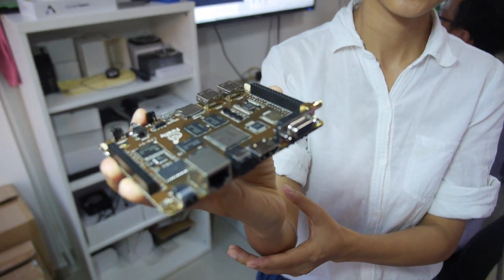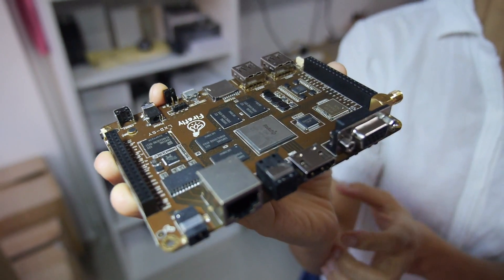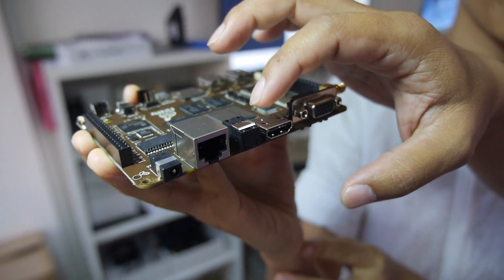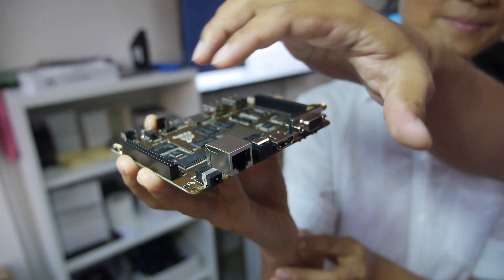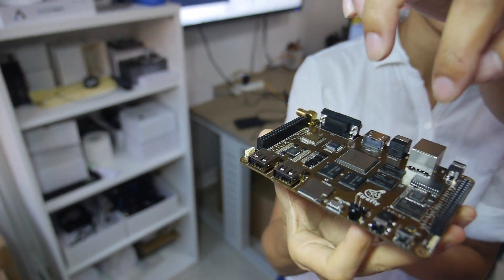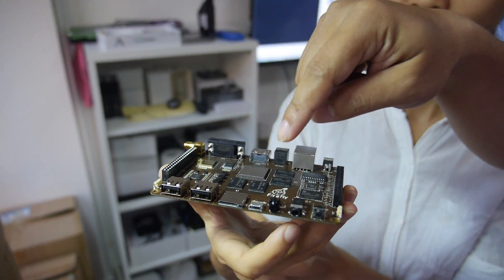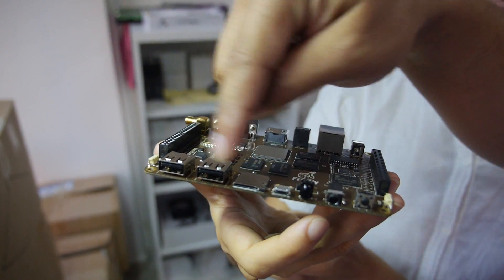All the different connectors. This side is an expansion port. This is an earphone, OTG, T-Flash card, and this is a USB.